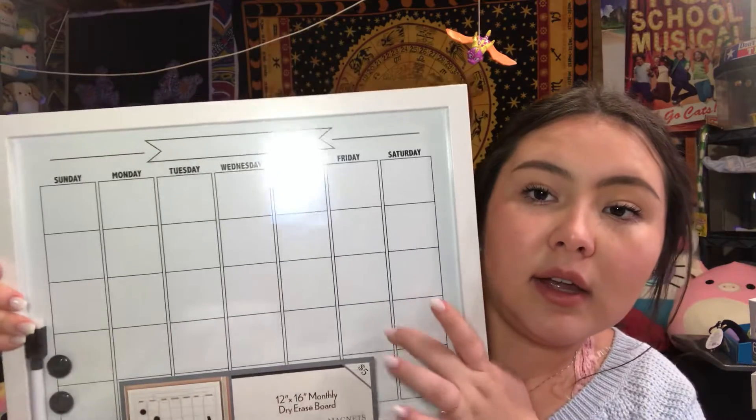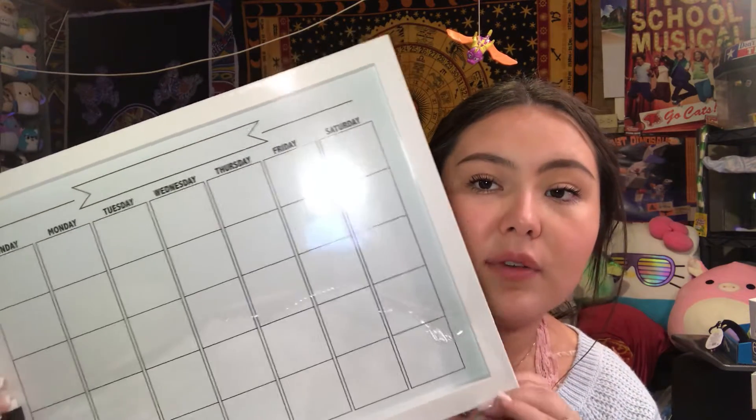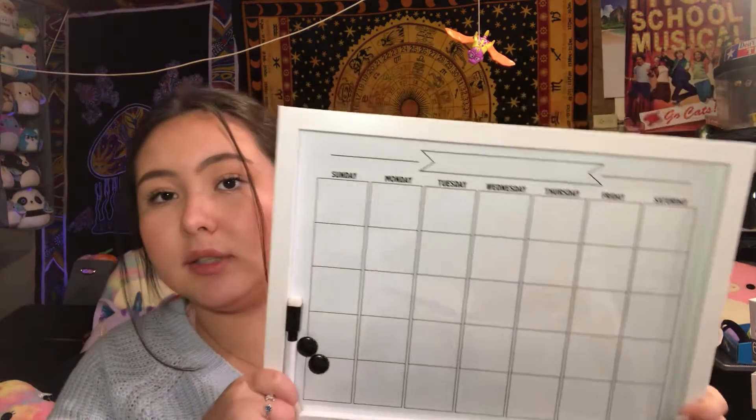I also got this Dry Erase calendar at Five Below as well. I think it will really help you guys out if you have schedules that you need to follow or things to do. Because I have a planner and sometimes I don't really even look at it. I think this will be easier because you could just stick it on the wall in your room or in the bathroom, and you could write stuff to remind you — due dates, tests, quizzes, upcoming events. This was only $5 as well. It's cute, it's simple, it's white. Comes with two magnets and a dry erase marker. It also has something to hang on the wall.